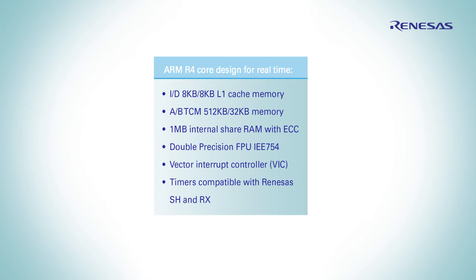The ARM Cortex-R4 core is designed for time-critical applications, and therefore is the perfect choice for your motion control. It also features two cache memories each 8 KB, and two TCM-capable memories.